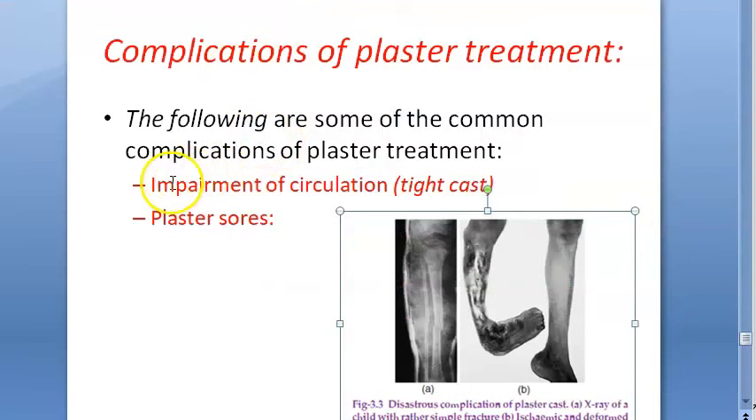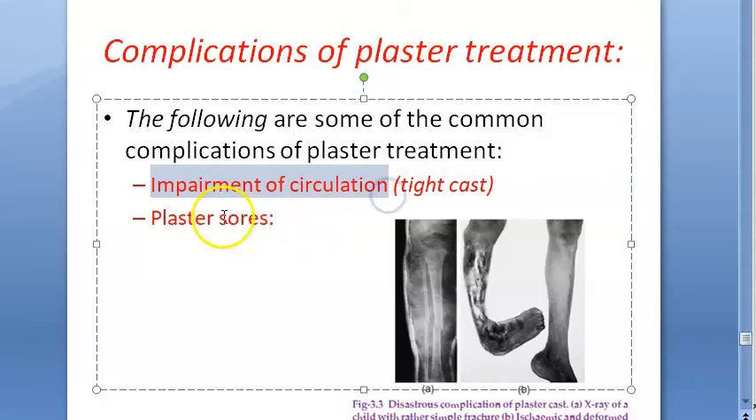The two complications of plaster are impairment of circulation and plaster sores.